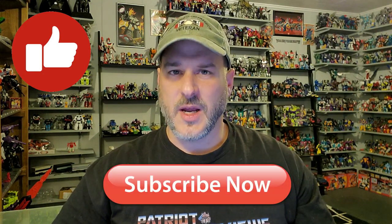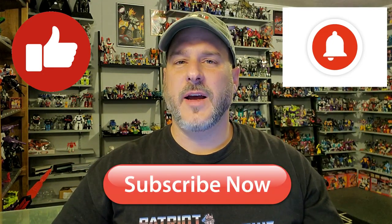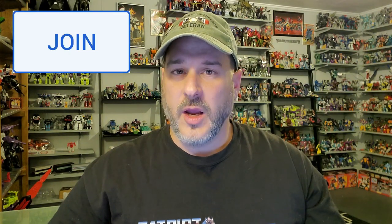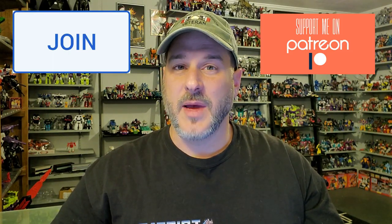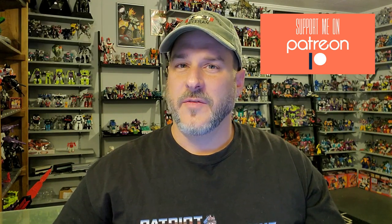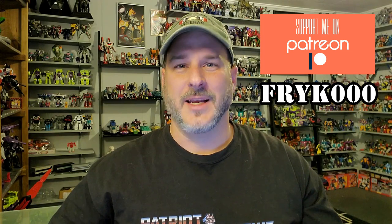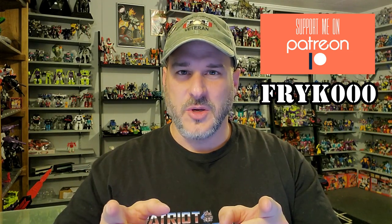If you enjoyed the video, don't forget to like, don't forget to subscribe, and don't forget to click that bell icon to get notified when I upload new reviews. And if you're in any position to help out the channel, I have YouTube memberships and I also have a Patreon. I want to thank my newest Patreon, Fry K1000 — thank you so much for your support. This is Patriot Prime, signing out. Hooah! Bye.